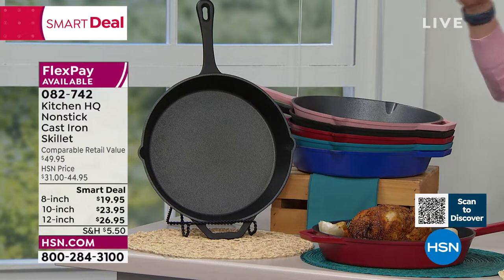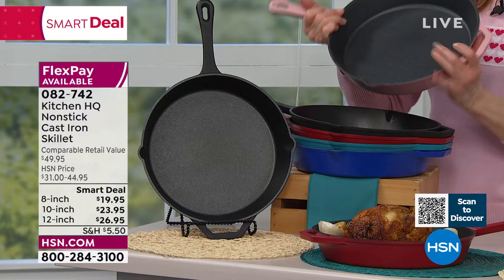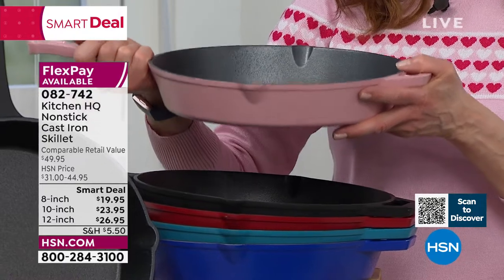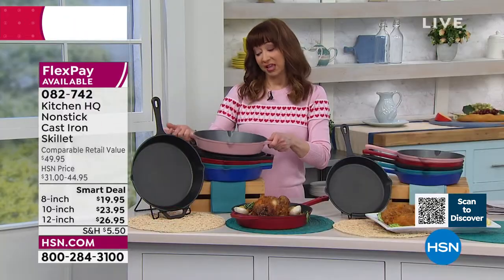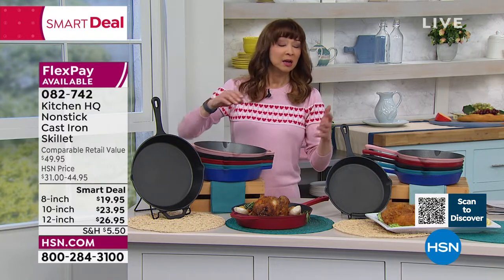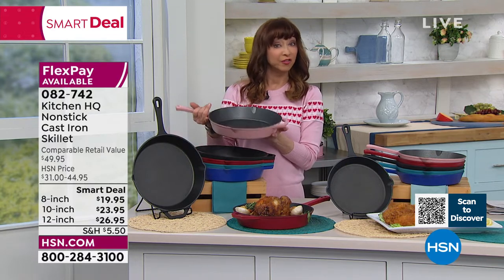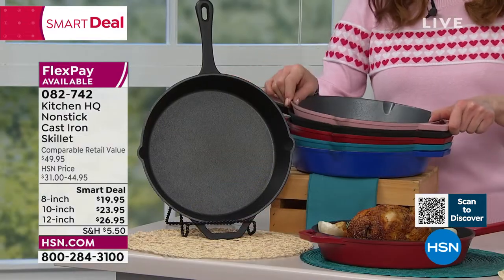You could make a case for getting all of them. Helper handles, double-sided pour spouts — it is everything that you love about cast iron, meaning high temperatures and even heating, but none of the factors that go along with traditional cast iron: special care, special maintenance, worrying about rusting, worrying about oxidizing, worrying about weight. Even though this is cast iron, it actually feels a lot more comfortable for someone like myself who does have arthritis and dexterity issues.